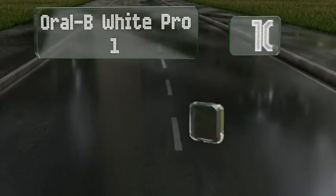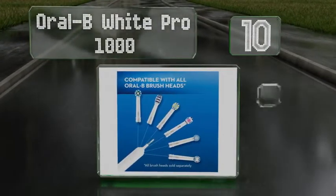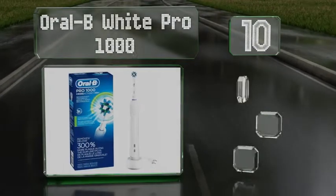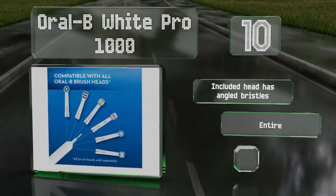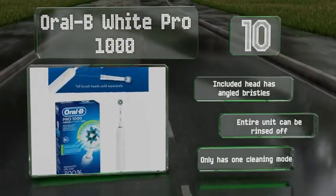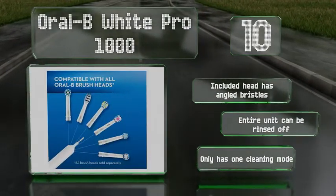Starting off our list at number 10, don't let the low price of the Oral-B White Pro 1000 trick you into thinking it isn't a top quality choice. It offers many of the same features as the more expensive models, such as a vibration-stopping pressure sensor and an in-handle timer. The included head has angled bristles and the entire unit can be rinsed off. However, it only has one cleaning mode.